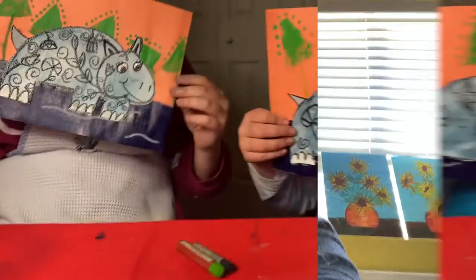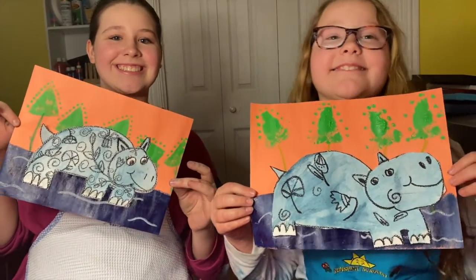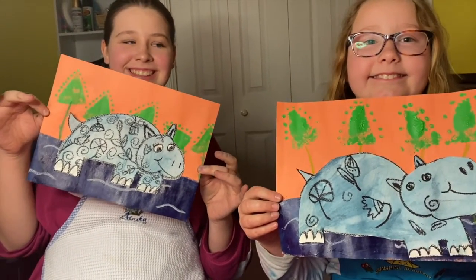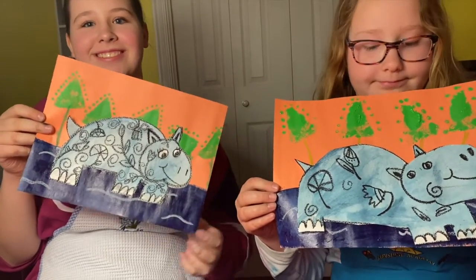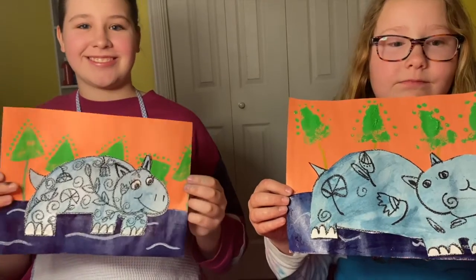I hope you guys had as much fun as I did doing this project. The girls are willing to show you their painting as well — there they are. You guys did such a good job! There's your blue hippo. Somewhere in the school library there is a whole book about the blue hippo in Egypt — that would be fun to read to the kids. Bye bye!